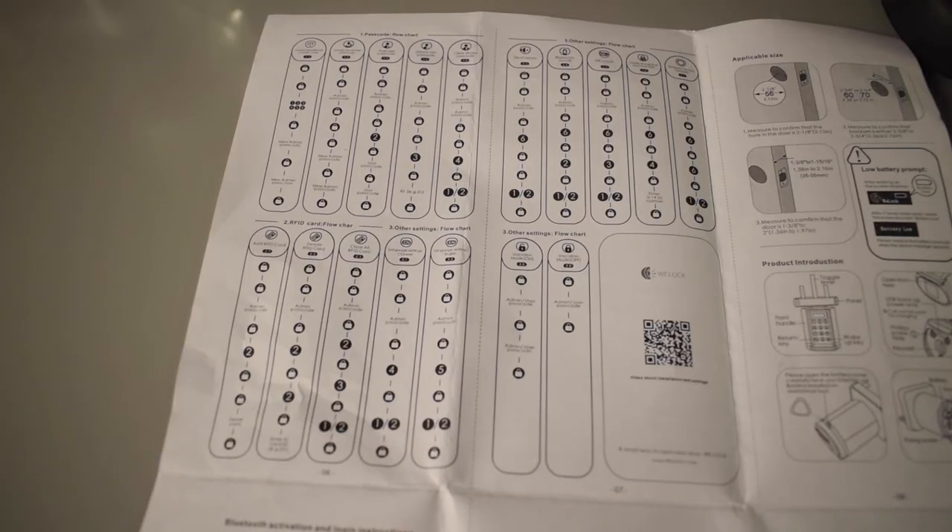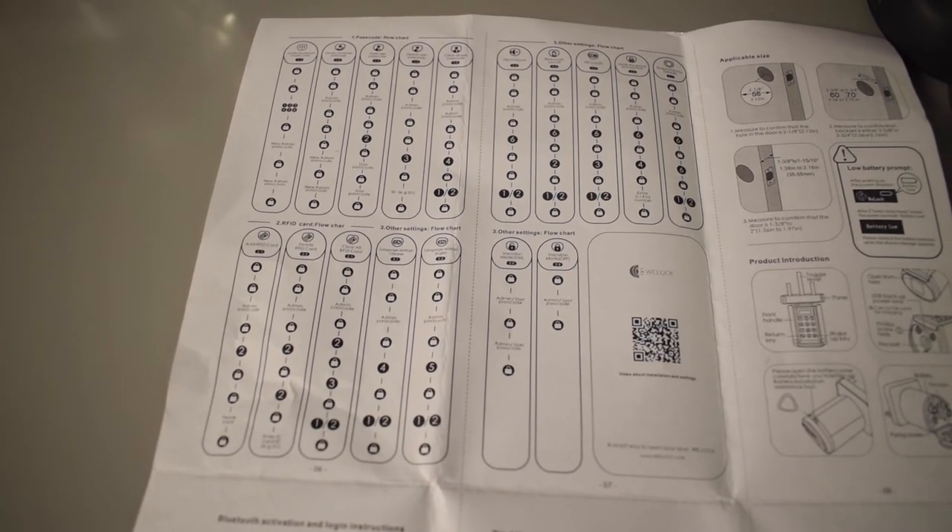To change the default code, hit the lock button twice, then enter the current six-digit code (so 1-2-3-4-5-6), followed by the lock button, then your new code, followed by the lock button again, then your new code one more time, and finally the lock button one final time. That's how you change the code.